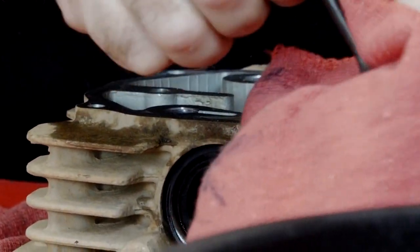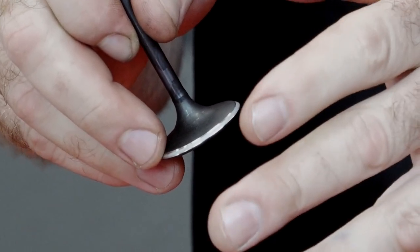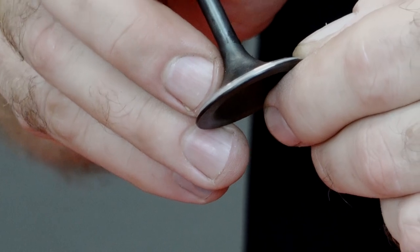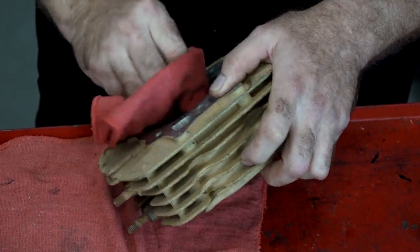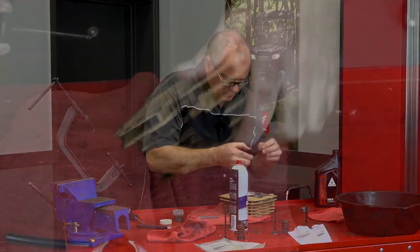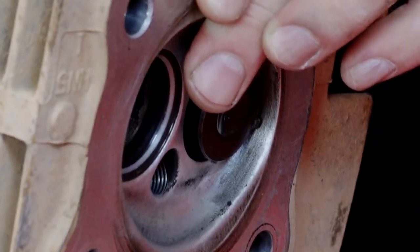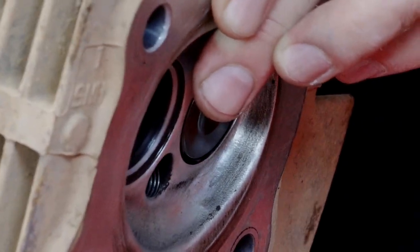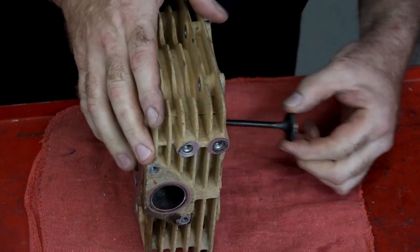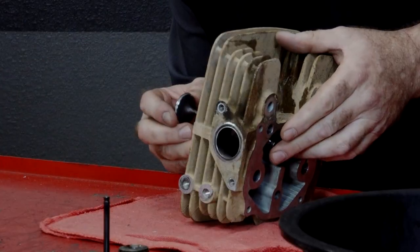After doing that, you'll notice on the valve you can see kind of a dull line. That's where the lapping compound was — where it actually interacted with the seat itself. So when we put on our Prussian Blue, that same line should be pretty much equal all the way around with that blue dye. Let's put that to the side, finish cleaning up our seat, and then we'll do the exhaust side. A little bit of oil on the stem, and she goes. That should be it — let's get that one out, get it cleaned back up, and then we'll put the Prussian Blue in there and see what we ended up with.